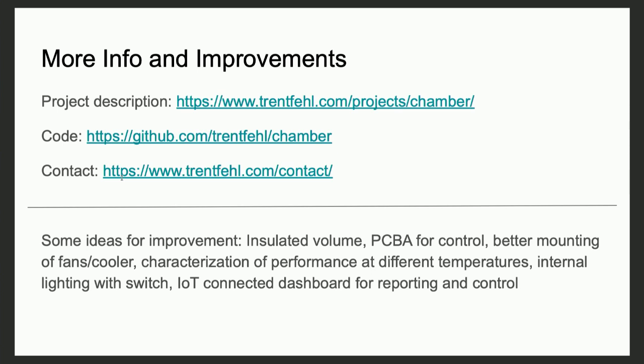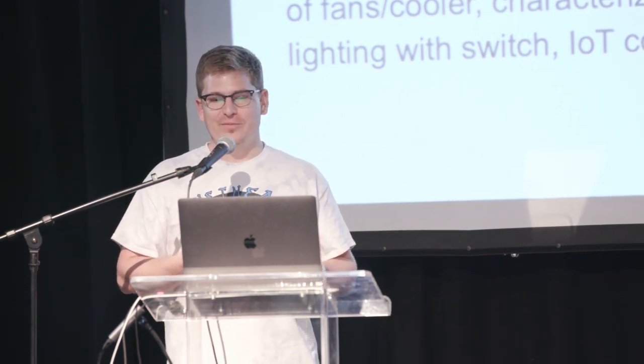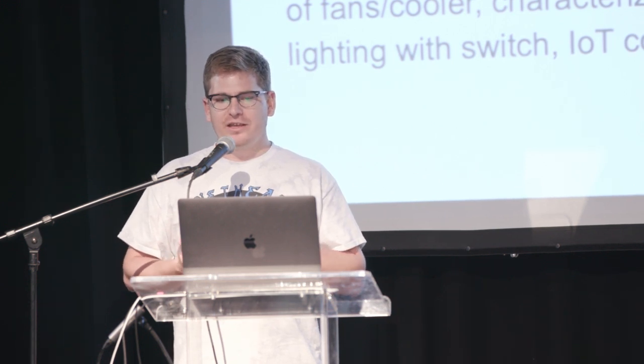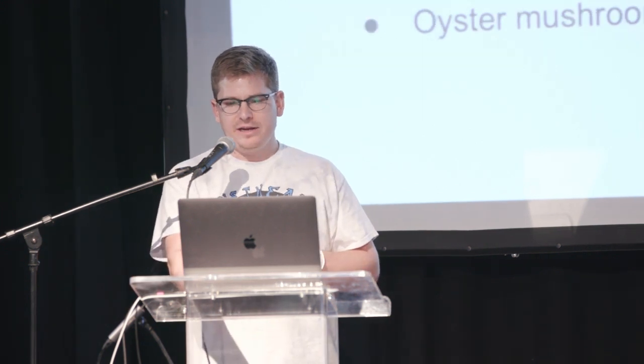I know that I've talked to some of you already today, and it does sound like this might be something that could be used by other people. All of the code is on GitHub. The hardware ended up being very plug and play — there are modules for the H-bridge circuit that just connect to the Raspberry Pi, the display has a module, and there's just a power supply that's mounted to the top of this chamber that I got from McMaster.